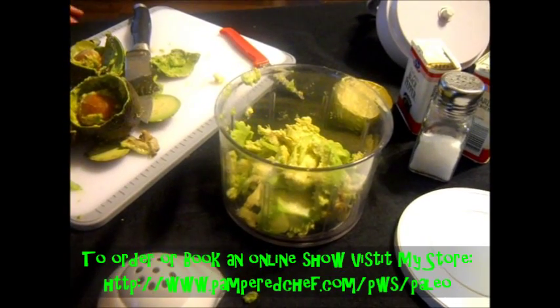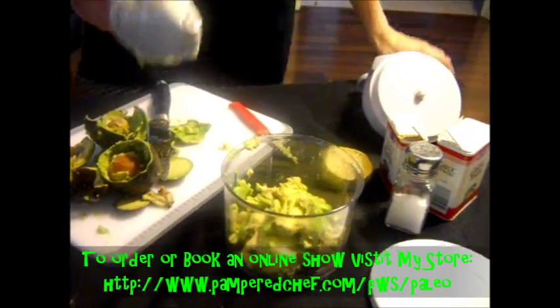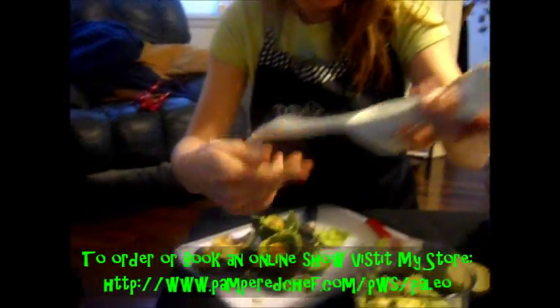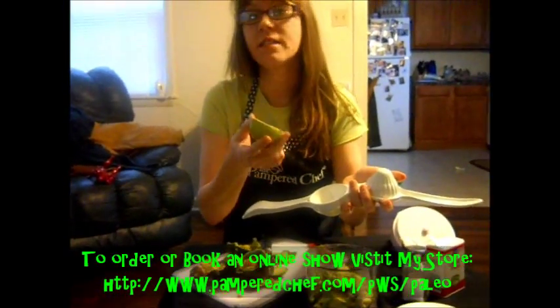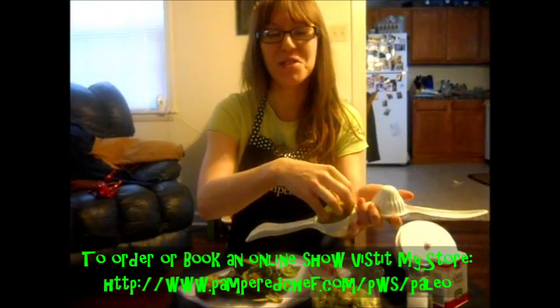Now just take your citrus press, which is item number 2595 in the catalog. You can do this on your own also, but it's a lot harder and you're not going to get near as much juice out of it.